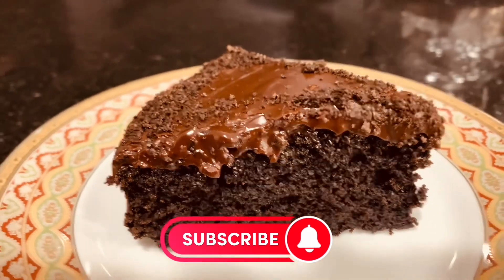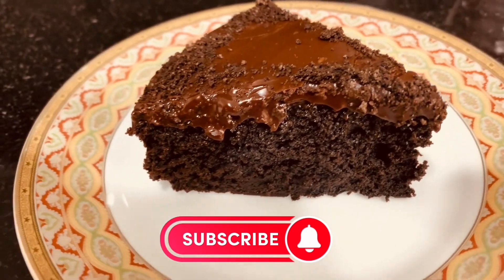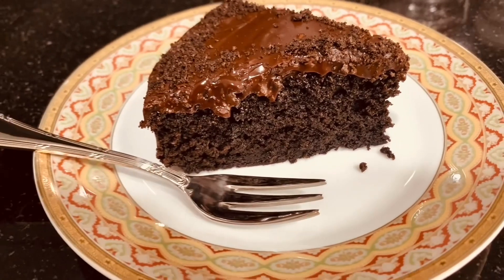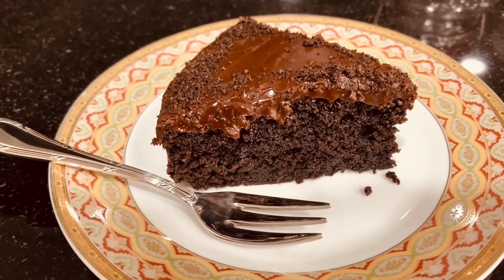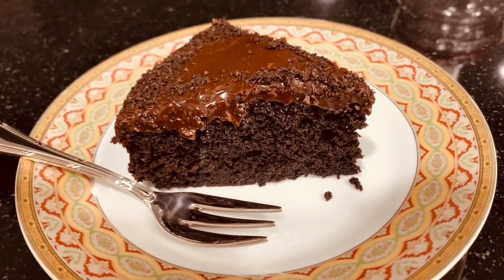Yes guys, once again this is Vill99 and today we are going to make a flawless Oreo chocolate cake. What we need for the ingredients — take note, we need only four ingredients for this cake.